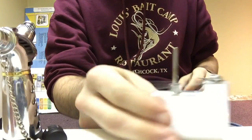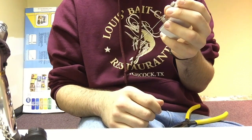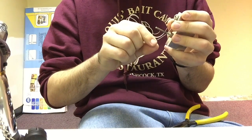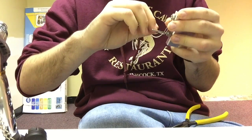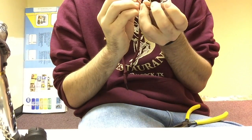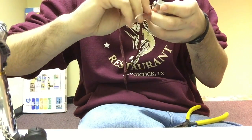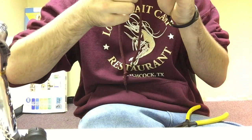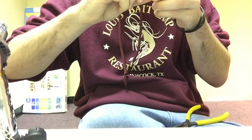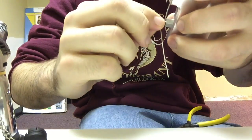Let's build this Atlantis coil quick. I'm going to be building a spaced Clapton coil here just for this Atlantis build - it's going to be sick. Basically just going to make it a little bit spaced like the stock Atlantis coils are.